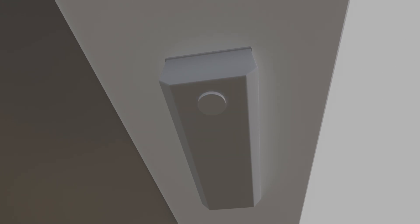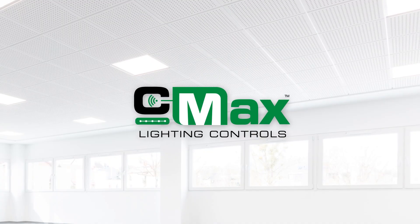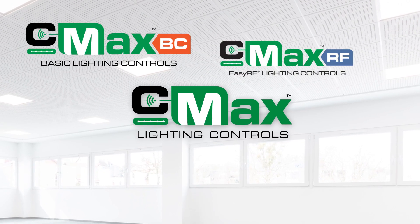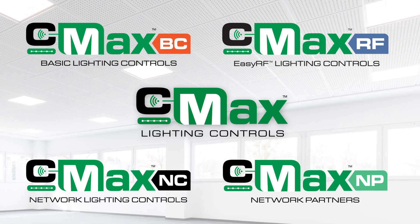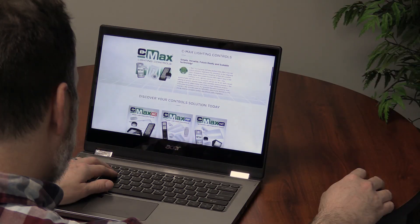For seamless and scalable integration, CMAX is now a flexible multi-tiered system that lets you mix and match solutions to optimize both performance and cost, without needing to upgrade the fixture and ensuring the right control where you need it. Let's review how each tier offers a solution for a variety of control needs.